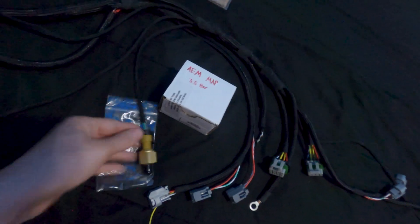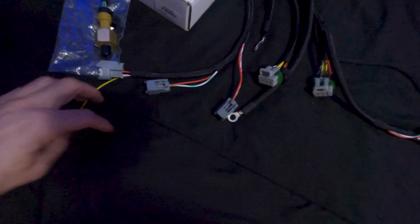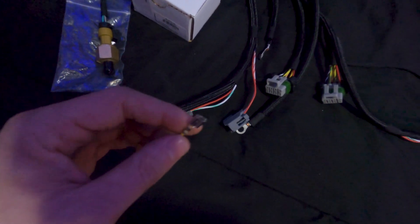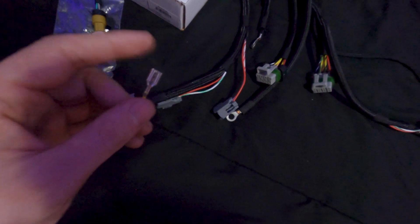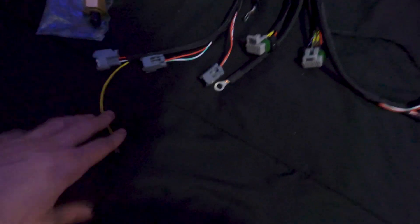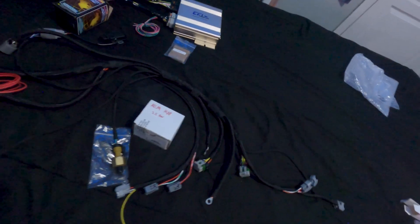This is the MAP sensor — it's going to be going inside our plenum, and you'll see that in another video. Here are your injector wires, which are pretty straightforward. This is the coolant wire with a spade terminal that goes to your stock coolant connector so you can integrate it with your dash. You also have your grounds, which are supposed to go to the heads or intake. And here's the coolant temp sensor with its fitting and crush washer included.